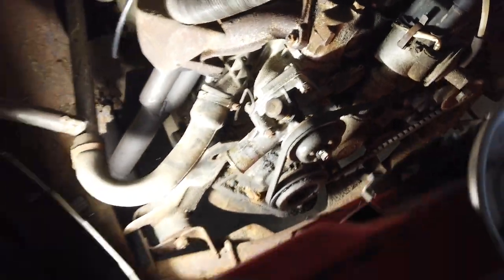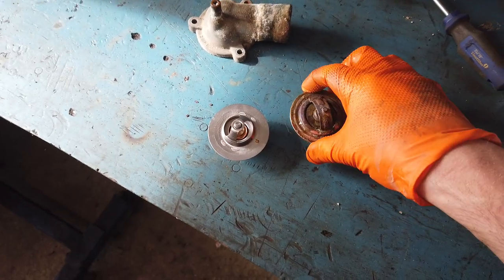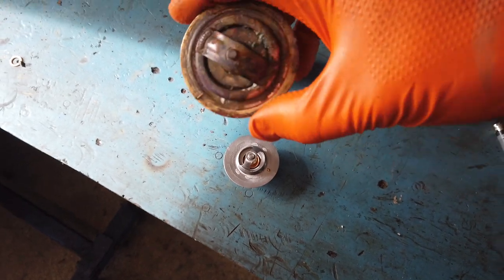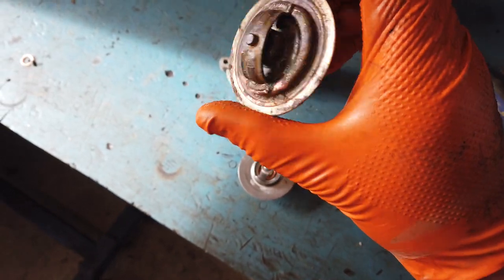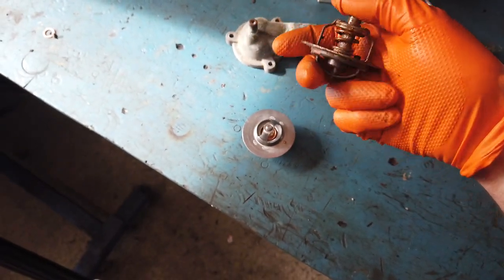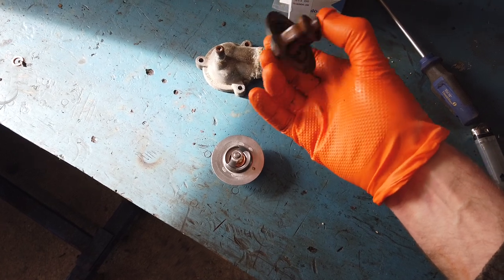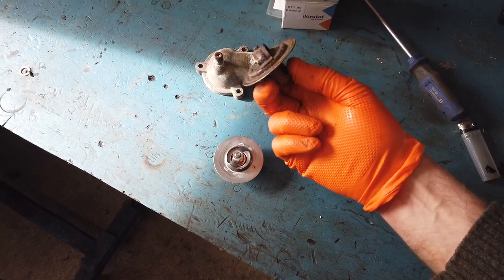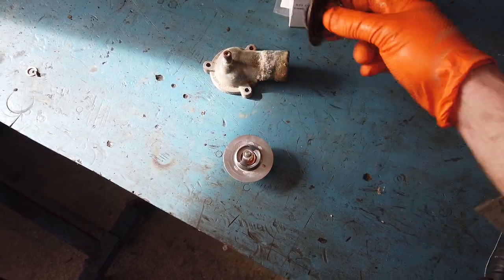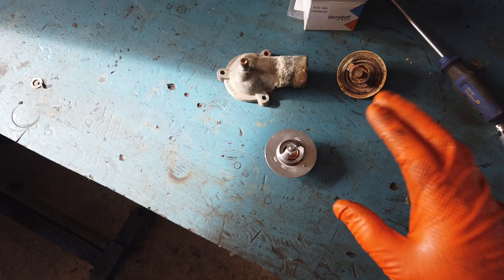A bit of rusty water, but nothing too bad — it's pretty clean inside. I'm just going to change the thermostat and clean the housing up. The old thermostat is a Made in West Germany 'Wahler' 80-degree thermostat. I'm pretty sure it's not the original one because I'd expect it to have been made in Czechoslovakia, but it is an 80-degree — exactly the same as the one I'm putting in, but the new one is a bit cleaner. I'm going to clean the housing up and put it all back.